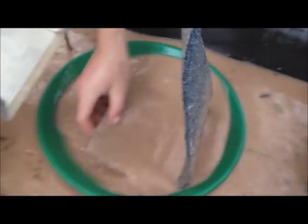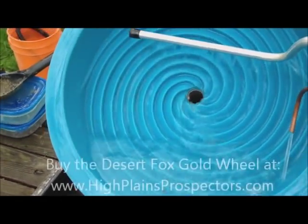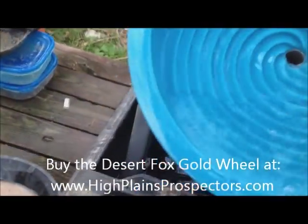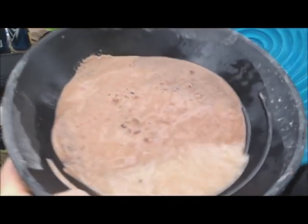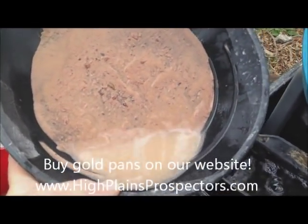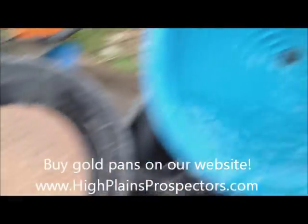We've got the Desert Fox Gold Wheel set up. We have the material that we just ran through the Gold Buddy. There's a little bit of red in there — it's from decomposing granite. So we'll probably pull a lot of pyrite and maybe a little bit of gold out of it. We'll run it through the Desert Fox and come back and show you what we found.